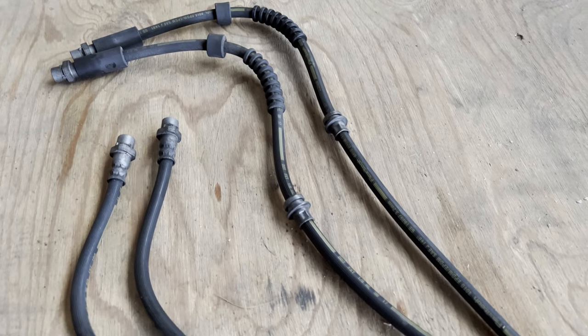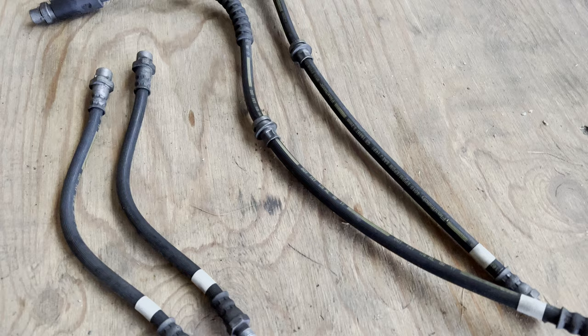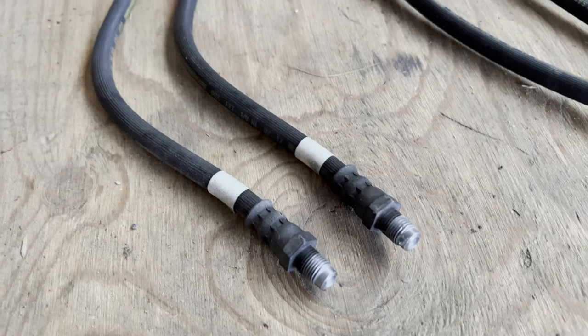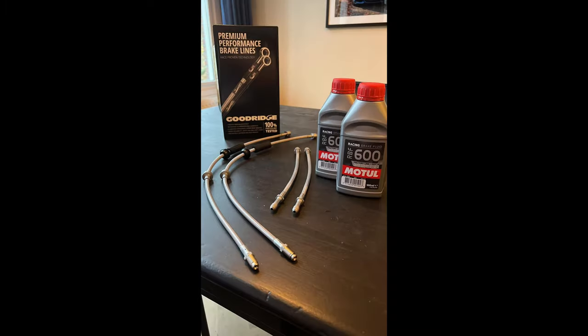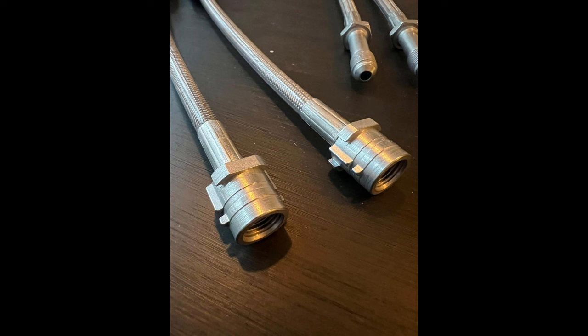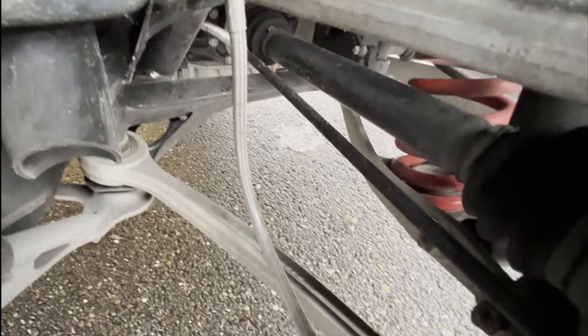Another mod I did was replacing the stock brake lines. Although they were fine and I don't track the car, I still thought replacing them with steel braided brake lines by Goodrich couldn't hurt. Although I flushed the brake fluid when installing the steel braided brake lines, I do note an improvement in stopping power — the brakes bite a bit better. Although you don't generally see them, I think they look great and installing them was a breeze too.